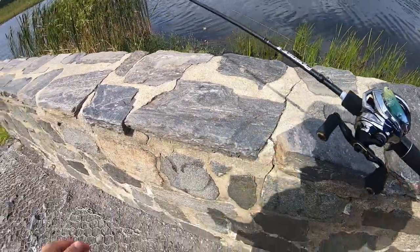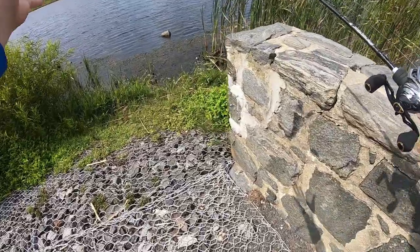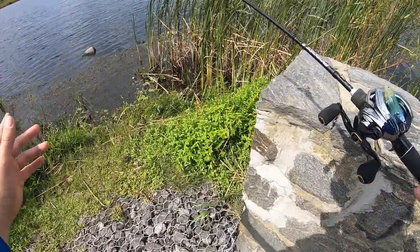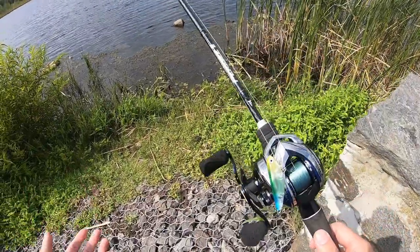My gosh, it's windy today. Look out there guys, very windy. It's blowing against me. The storm is coming — this is from the hurricane from the south. But you know what, you still got to fish, right? Everyone got a fish.